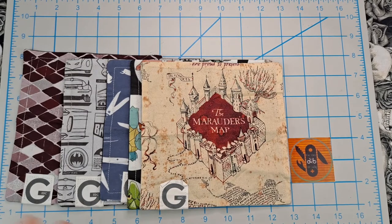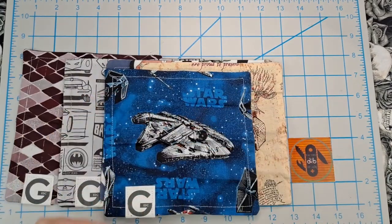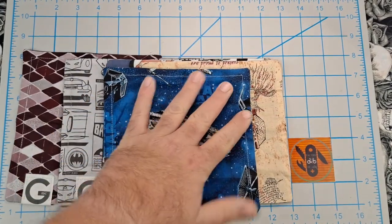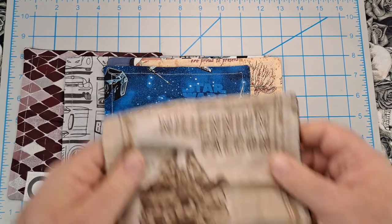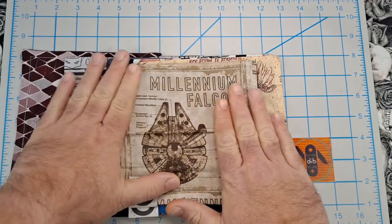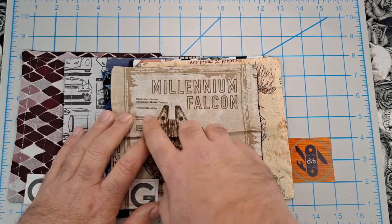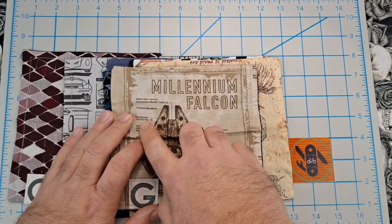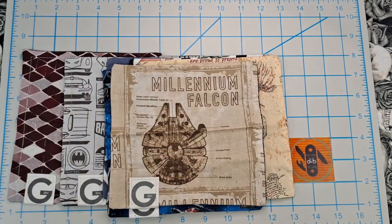The next five have kind of the same theme. This one is the Millennium Falcon from Star Wars — I like the coloring, I like the blue. Then I got this other one before that — it's another Millennium Falcon. This one's kind of neat with quad laser cannon, concussion missile tubes, two forward mandibles, equipment access bay, cockpit, skate pods. So another Millennium Falcon.